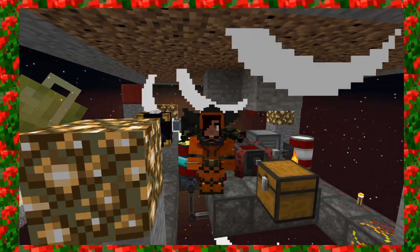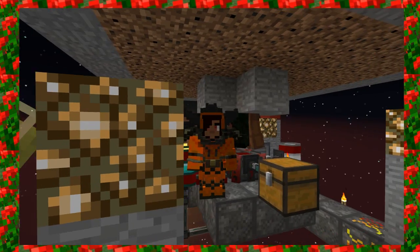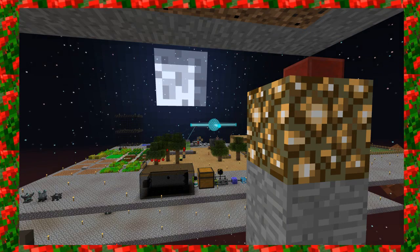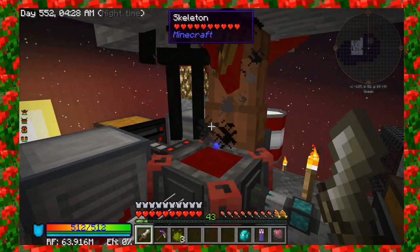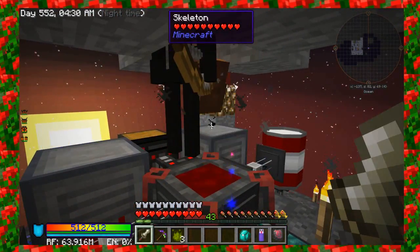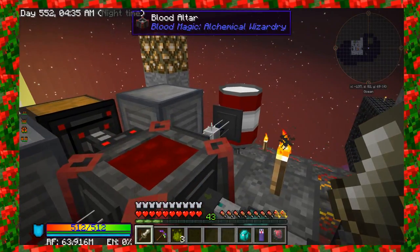Hey guys, welcome back to Sky Factory 3. Alright, that was unexpected. Let me take care of these little creepers here. We're just going to jump right in because these creepers want to play. So welcome back to Sky Factory 3. I'm Haley, in case you didn't already know.